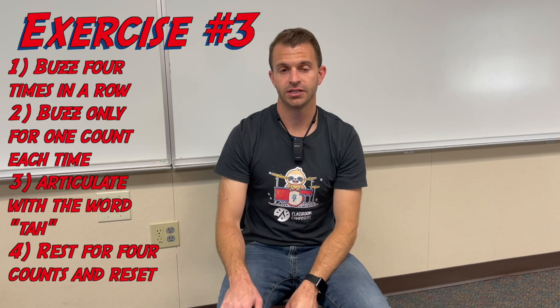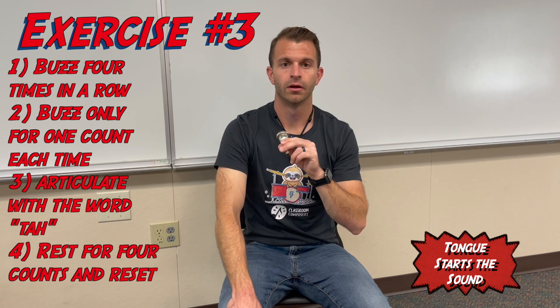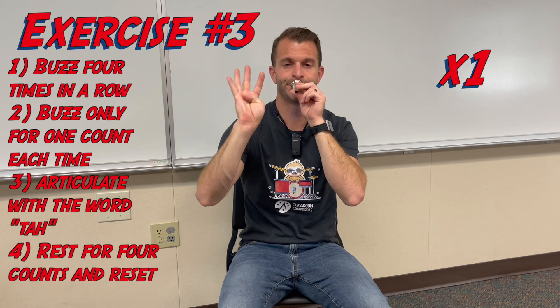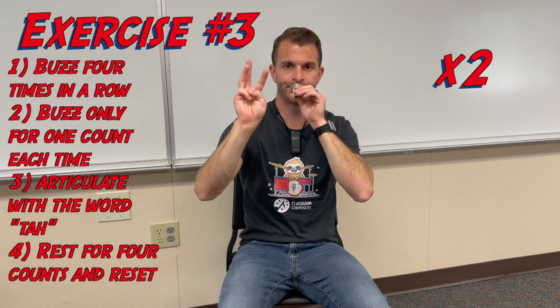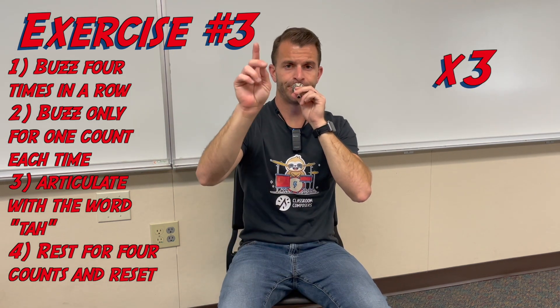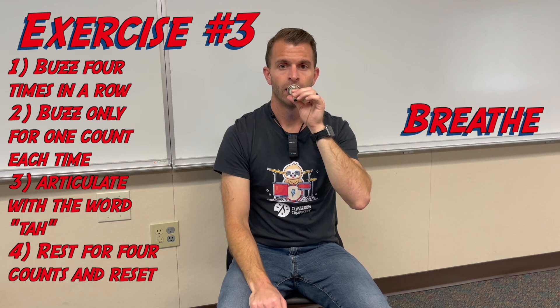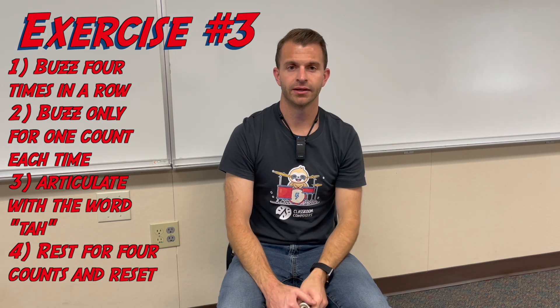Our third and final mouthpiece exercise: we're going to do four buzzes, each for one count total, and do the whole thing four times. Make sure you're articulating each buzz with "ta." We perform all four rounds with the mouthpiece.